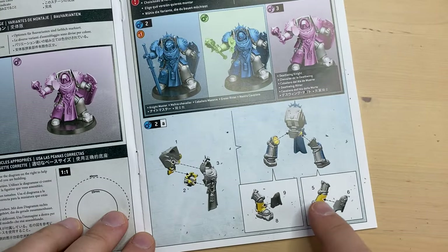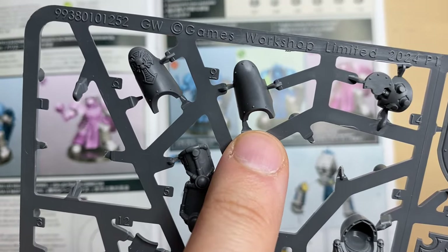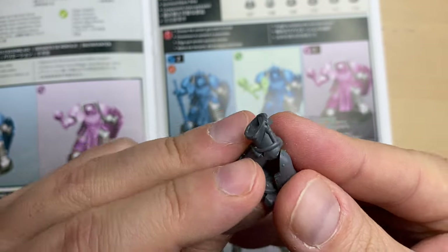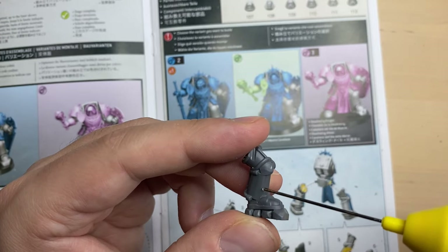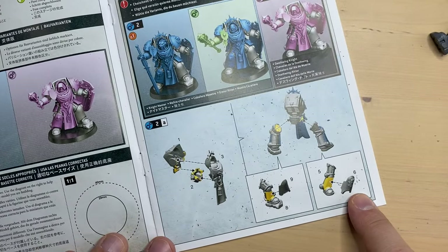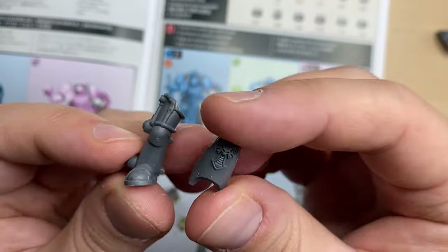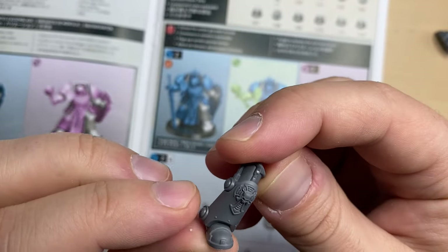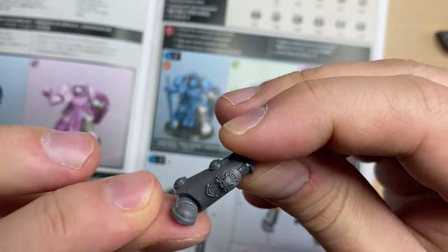Now we need to assemble the legs. Let's start with the left one, made from bits 8 and 9. I have cleaned up both parts of the left leg and glued it together. This is our left leg. Now for the right one, bits 5 and 6 — I have cleaned up both parts of the right leg and assembled it. Here we go, this is our right leg.